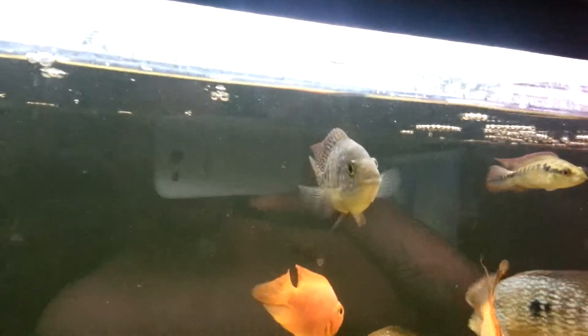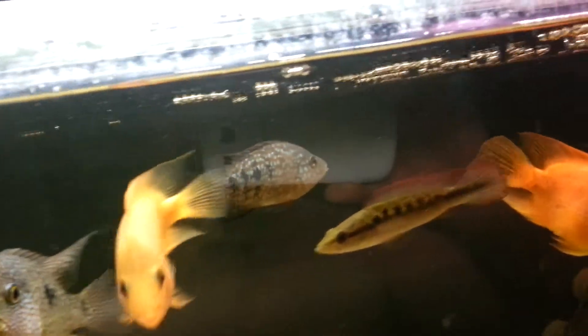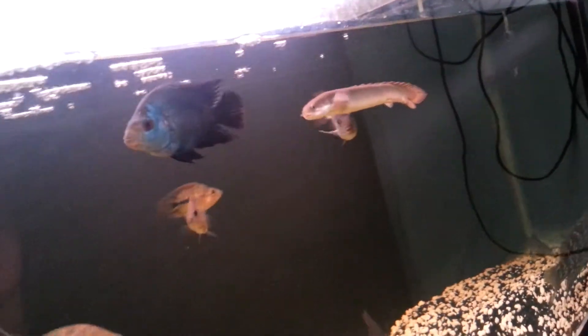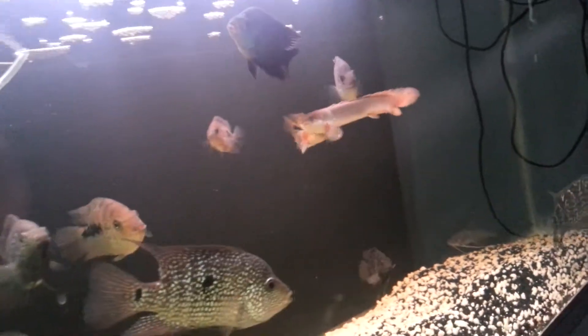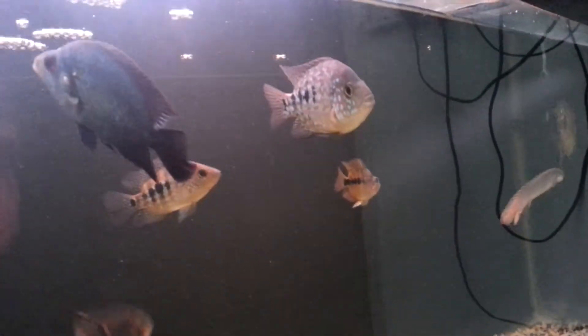I can see them now. This is the best Red Texas that I have. Look at the spots on that — it's super nice. It's swimming over there, doing his thing. I think I've got about 10 Red Texas in this tank at the moment. I'll say about seven to eight of them are really nice.